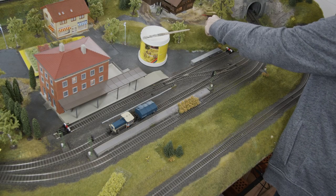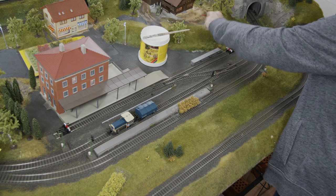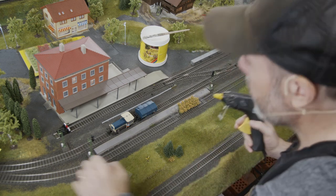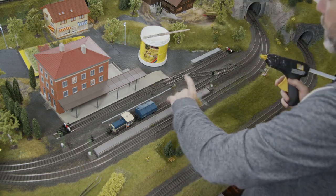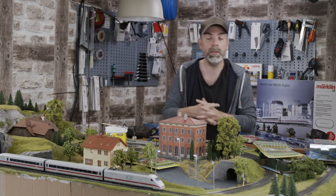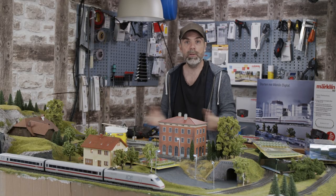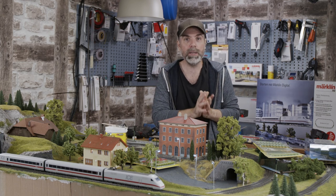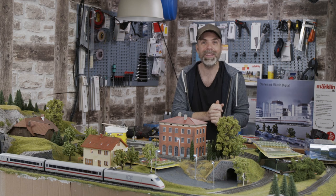Okay, press lightly with the tweezers — that's looking good. I will leave it that way. We meet again in the next episode when we decorate everything. I'm looking forward to your comments — tell us your tips and also ask your questions. We will answer your questions; the colleagues from Märklin will read them and answer them during the show. Take care, until next time. Goodbye.